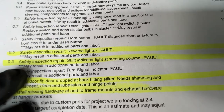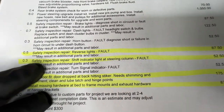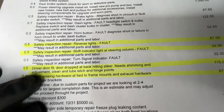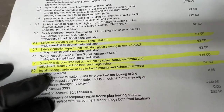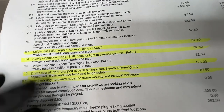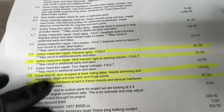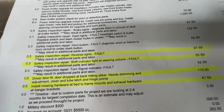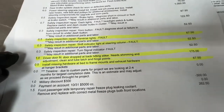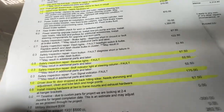Reverse lights are not critical. The shift light indicator is not critical. Door fit could be another couple hundred dollars you may want to address later. Bed hardware we can address at a later date, saving another $200-300 there. So maybe a savings of about $600-700 if we take some of these items off the list.